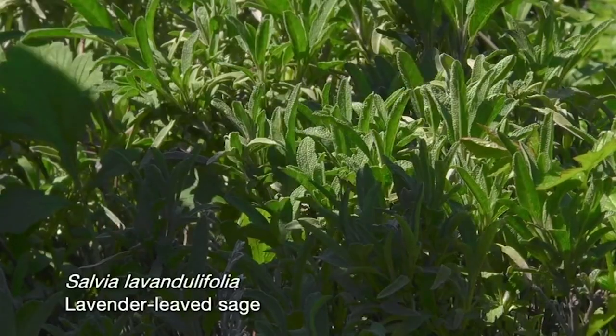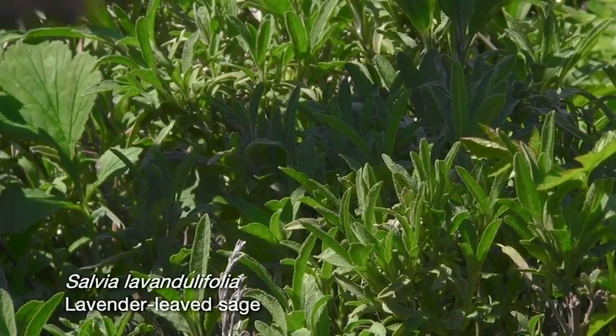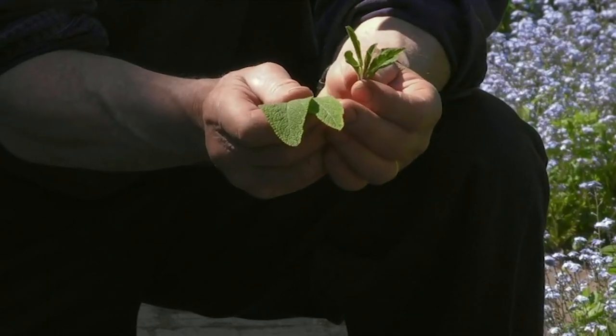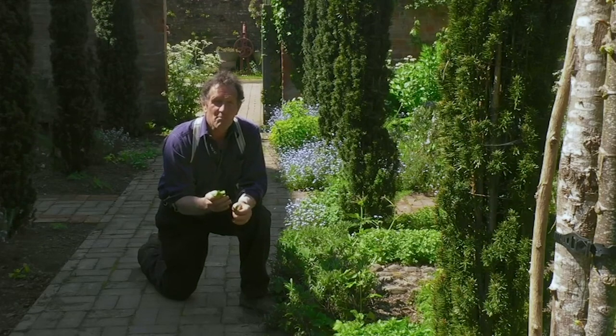This is a narrow-leaf sage, the Salvia lavandulafolia. If I just pick a piece off, compare the size and shape of the leaves. Although the leaves are smaller, they have perfect taste.